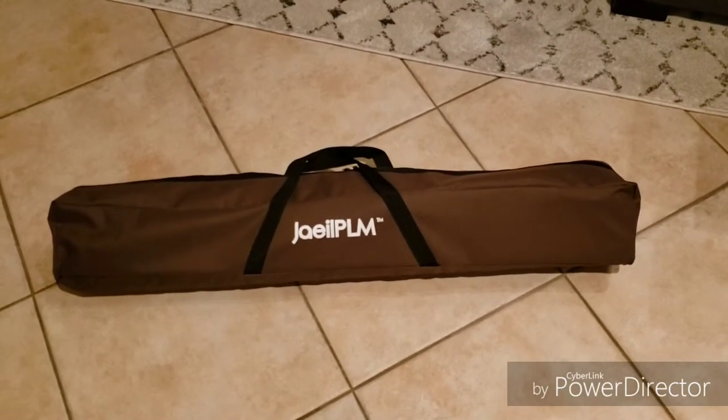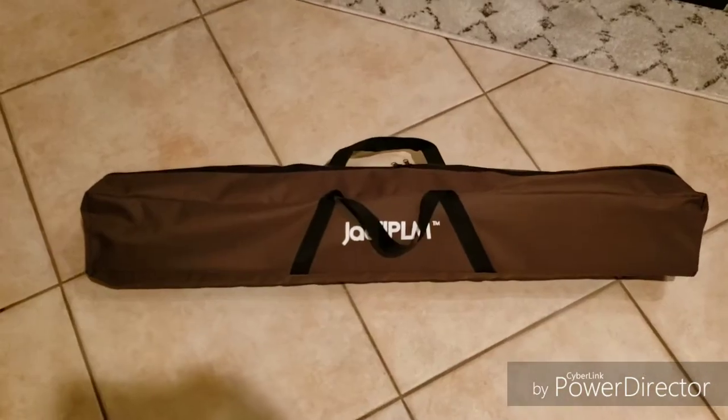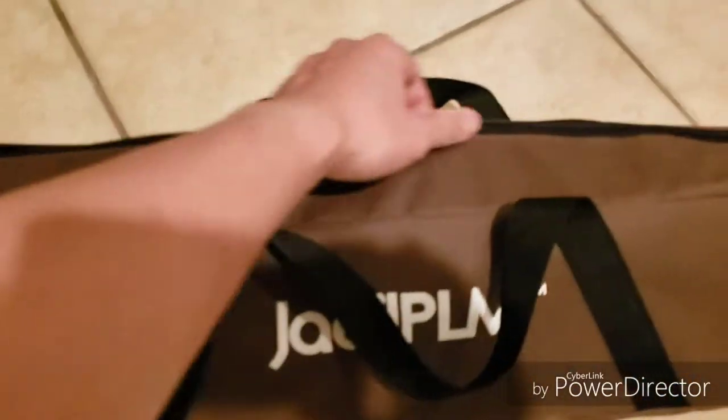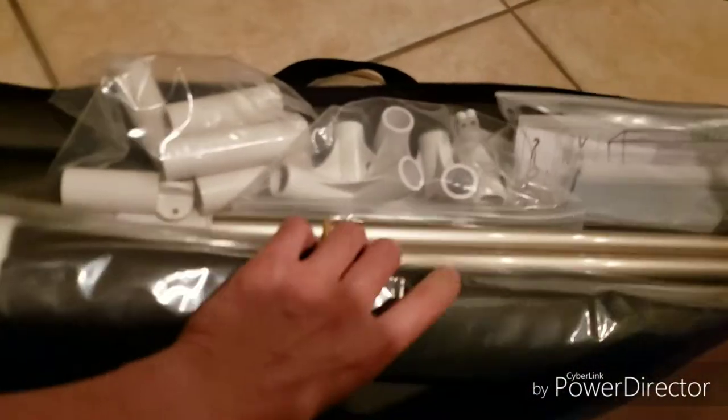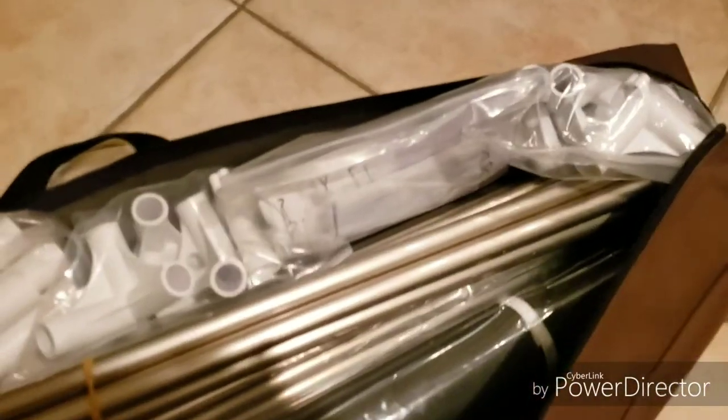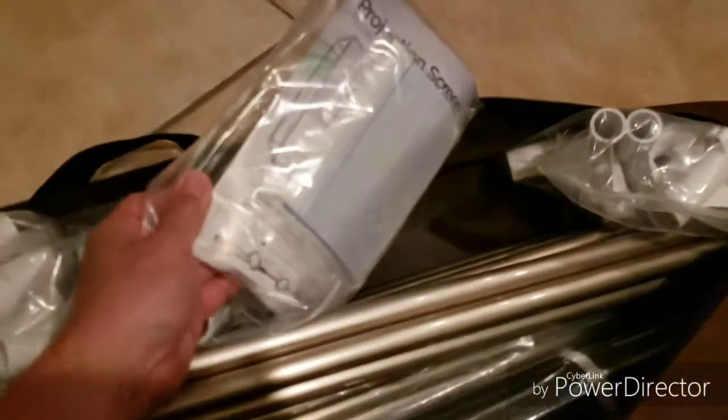So I'm going to go ahead and bust it open and take a look at what's inside. It's a pretty nice bag for a projector screen, pretty good quality. So there's some aluminum tubes and some PVC pipes to kind of assemble this thing, and then a tarp. This looks pretty cool — tarp looks pretty good quality. Instructions and everything.